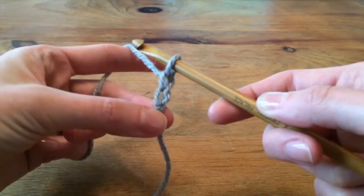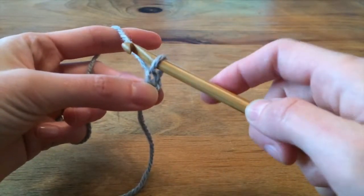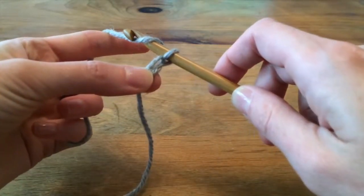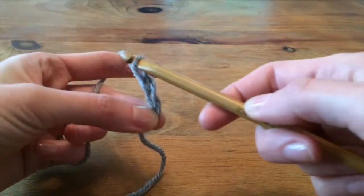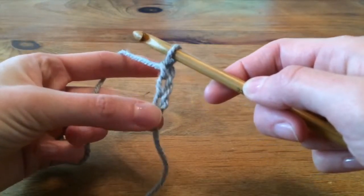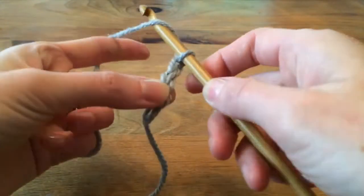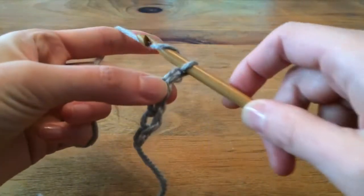I've made another chain. There will always be one loop of yarn on the hook. Yarn over from behind, over the top of the hook, grab it with the hook, pull it through the loop. This is a crocheted chain — you just keep doing that over and over and over again.